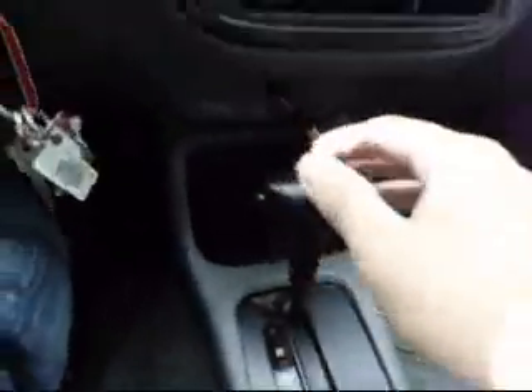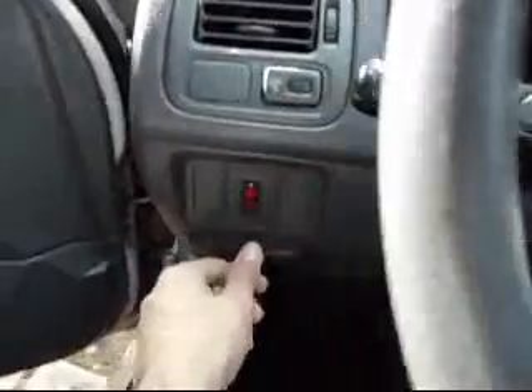Got three speeds on this thing. See how she looks. Hazards. Hood. I'll show you the fog lights later - got to get new wires for them.